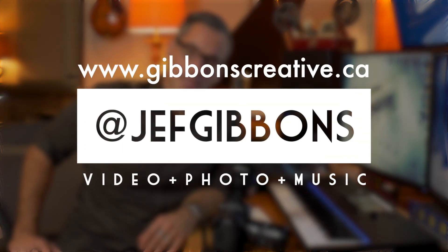If you go to gibbonscreative.ca you'll see the other things I'm up to. I'm also a composer, music producer, and videographer. Go check it out and thanks for watching.